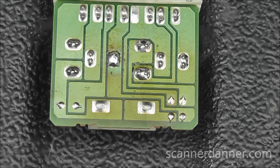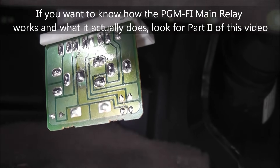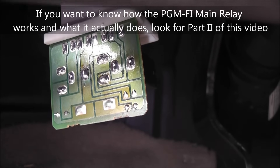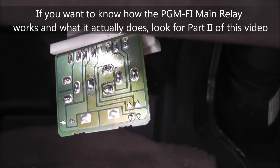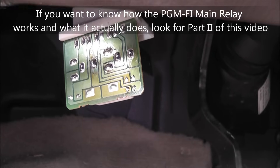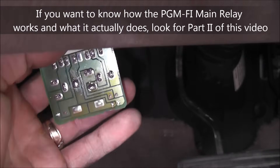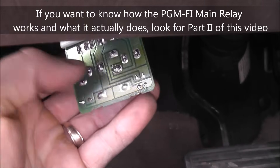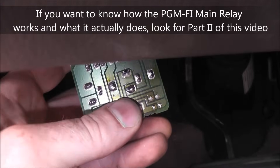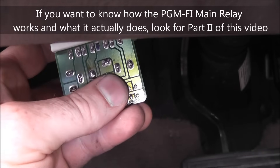One soldered PGM-FI main relay. Let's put it back in the car. Got it back in — let's give this a shot. Fires right up. I noticed before there was an occasional hiccup in the car, and that hiccup is gone — that was just the relay making and breaking contact. Before, whenever I pushed on this, stressed it, wiggled it, it made the car shut off. We're not doing that anymore. That is a fix.